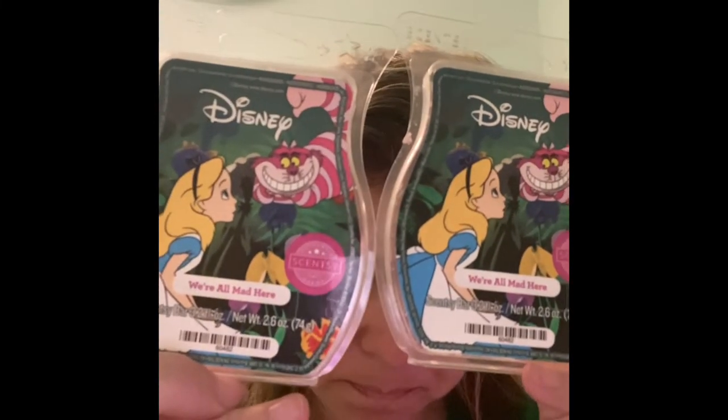I did two clamshells of We're All Mad Here, the Alice in Wonderland scent. It's like red currant or blackberry with an effervescent, fizzy note. I'm not a huge fan of fizzy because it reads a little citrusy and kind of astringent or cleanery to me. If you could take the fizzy note out I'd really like it, but if you like fizzy you'd probably love this. Performance-wise this is an exception for a licensed product — it's a pretty strong, long-lasting scent even for a fruit scent, which usually dies off faster.